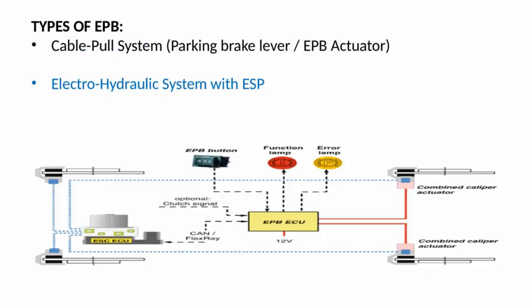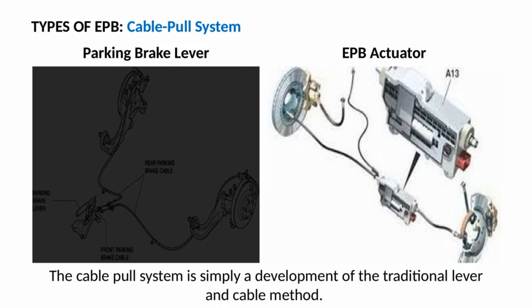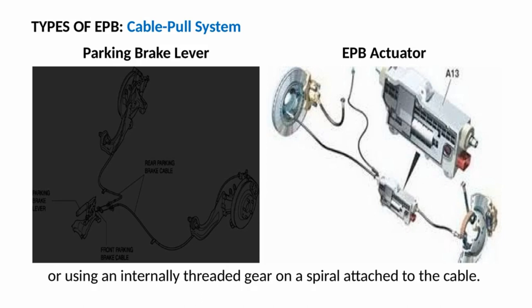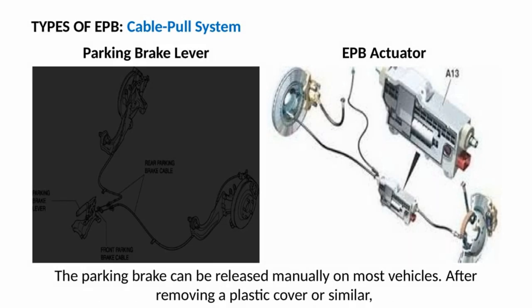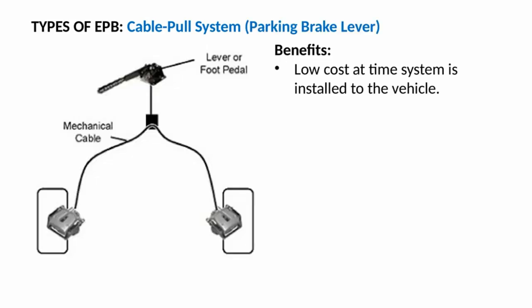The cable pull system is simply a development of the traditional lever and cable method. As the switch is operated, a motor or motors pull the cable by either rolling it on a drum or using an internally threaded gear on a spiral attached to the cable. The electronic parking brake module, also known as the EPB actuator, is fitted to some Range Rover and Land Rover models. The parking brake can be released manually on most vehicles by removing a plastic cover and pulling a wire cable loop.